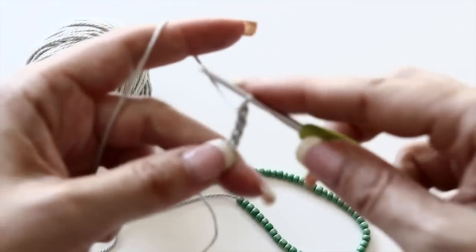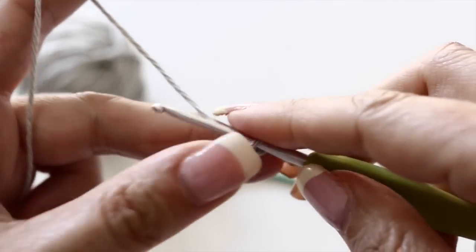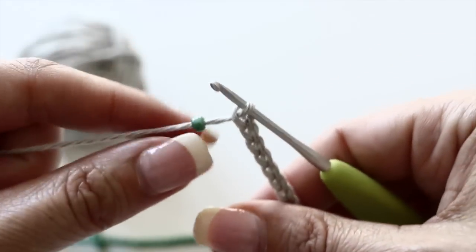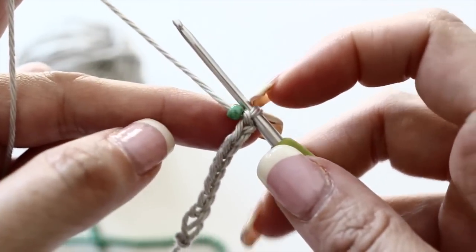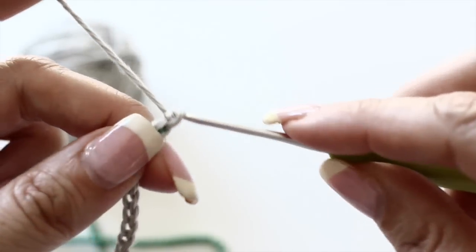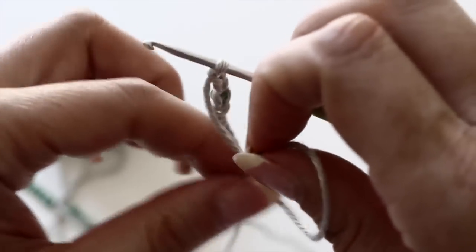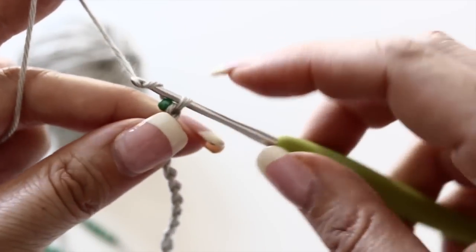Chain eight — one, two, three, four, five, six, seven, eight — that will be one side of your cuff. Then do one extra chain, grab one little bead from your yarn, put it snugly at the base of your crochet, and just continue to crochet. Make three chains, making sure the bead is snuggled — pinch it with your fingers — and continue, make three chains. The bead is incorporated as easy as that.